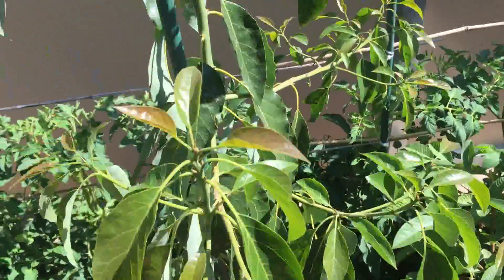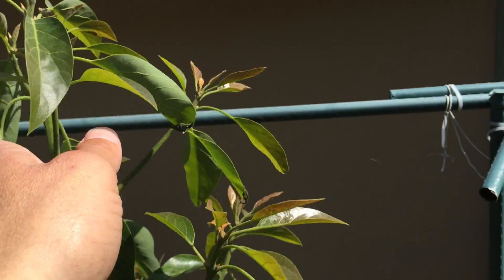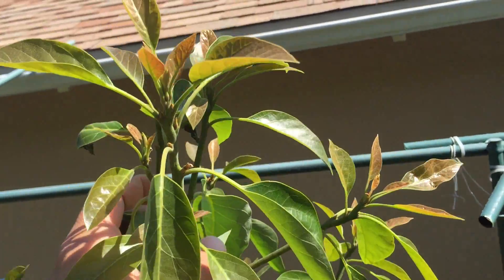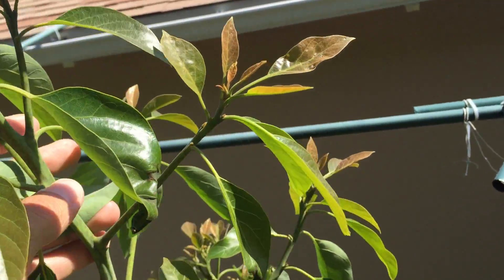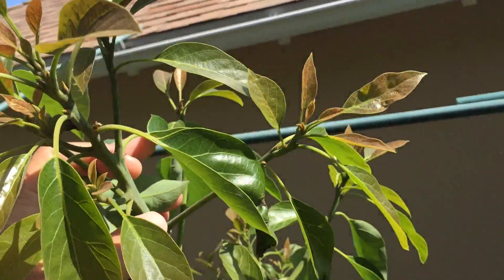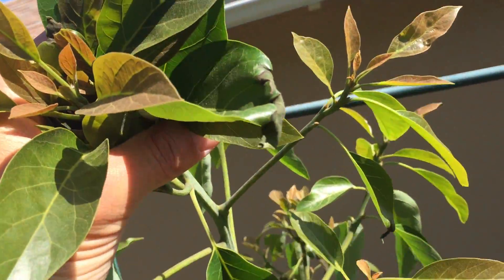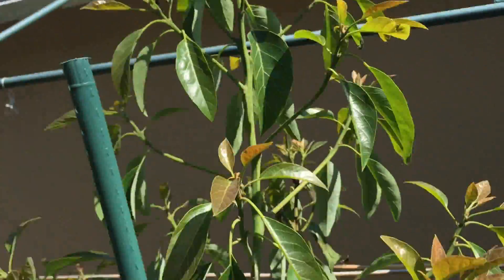And then to this side, we've got a Fuerte avocado tree. If you take a look at the tips, it's the furthest end — this was all melted and wilted in the summer heat. You can see they too got burnt.